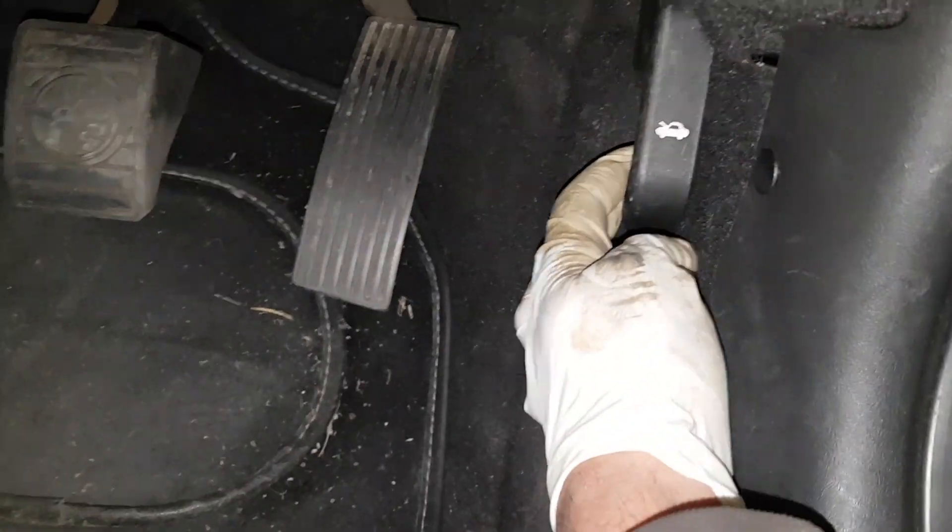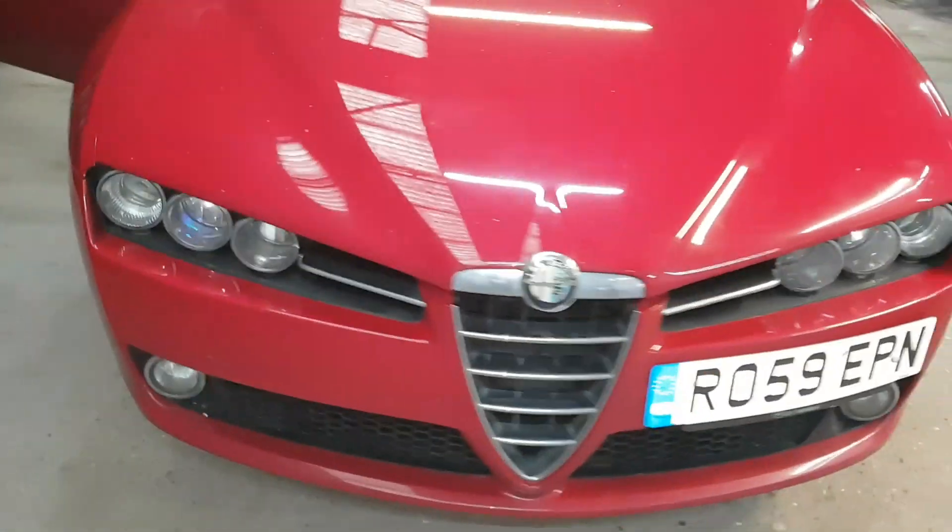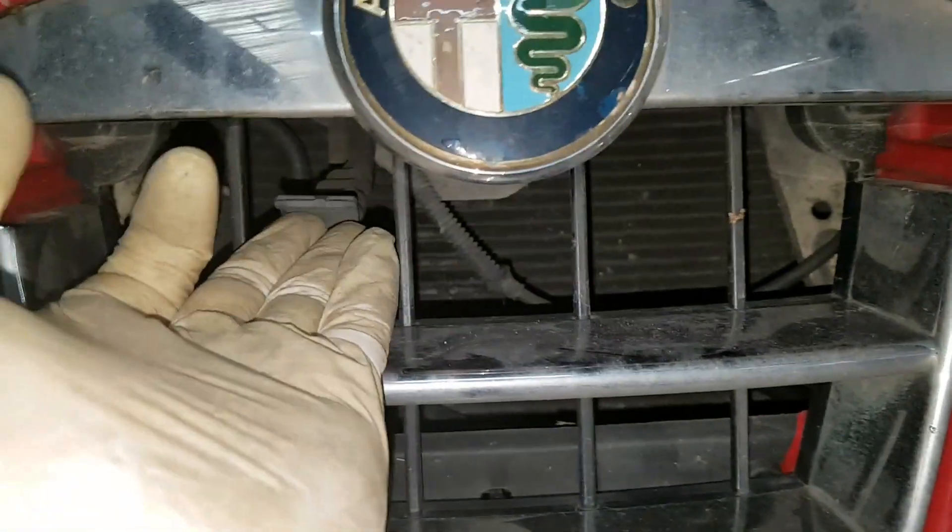First, what you need to do is pull the latch up here and make sure the ignition is switched off. Once the ignition is off, all the lights are off again on the front, as you can see — there are no lights on now.